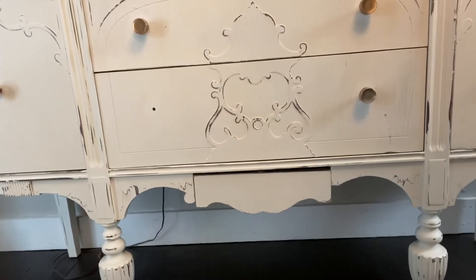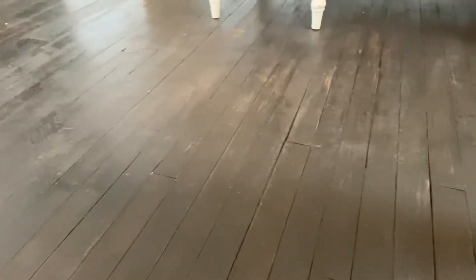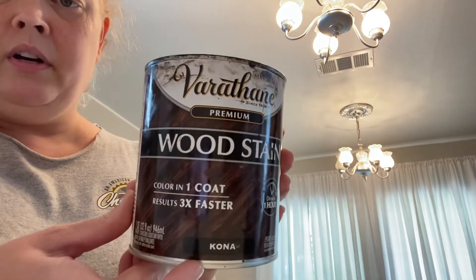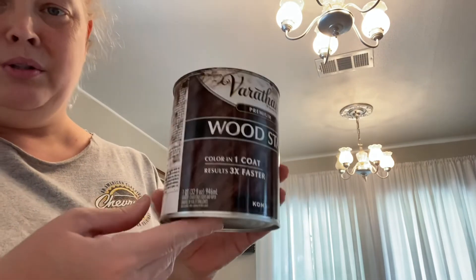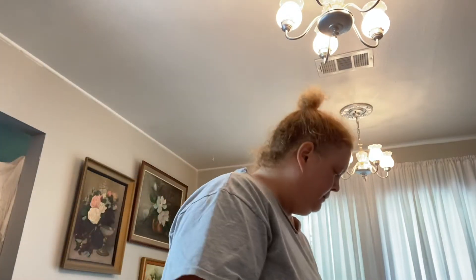I love all the detail on the buffet — it really came out when I did it white and distressed it with my rotary sander. The floors came out amazing. I did those in Kona — I sanded the floors, stained them, then sanded them again just to distress them a little bit. For the floor, I used Varathane in the color Kona. It was $8.98, and we used the whole can for this room. One coat turned out beautiful.